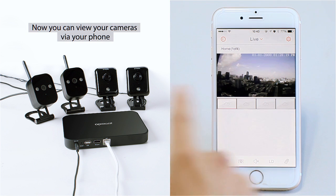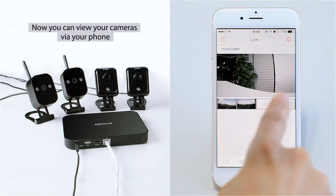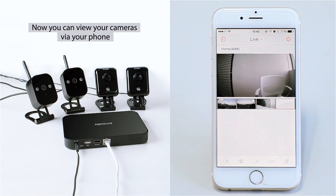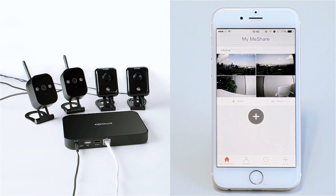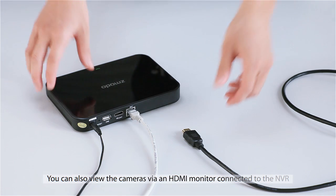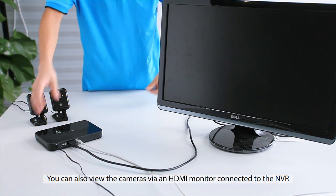Now you can view your cameras on your mobile device. You can also view the cameras via a monitor connected with HDMI to the NVR.